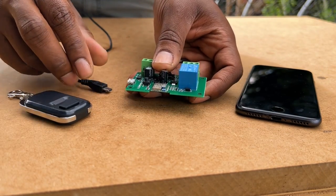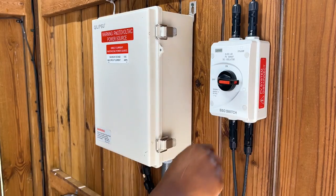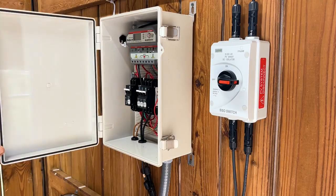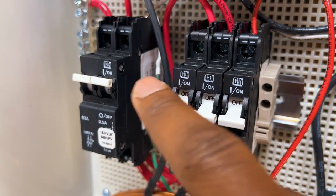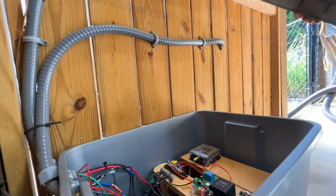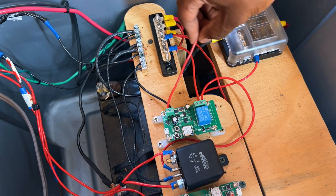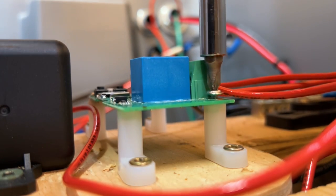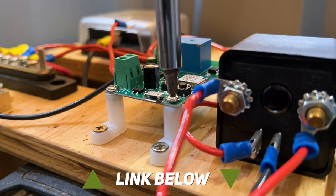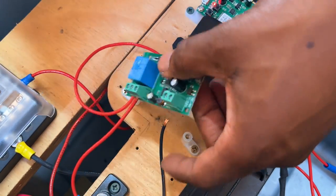Since everything looked good so far, I figured it was time to start installing the switch. I first disconnected my electrical power sources. Also, if you're new to electrical work, consult with a certified electrician before getting started. Since the new switch I'm installing is almost identical to the old switch, I did not have to modify my electrical connections, so I will not spend too much time explaining the electrical wiring. However, for those of you who would like to know how I have the switch wired up, I will leave a link in the description to a very easy to follow electrical diagram.